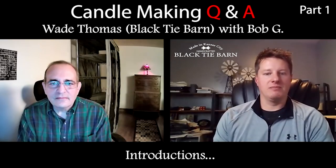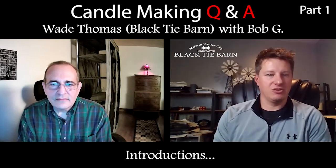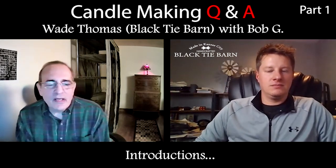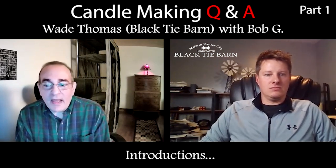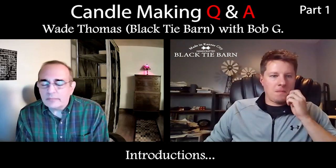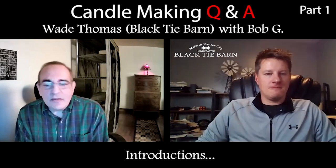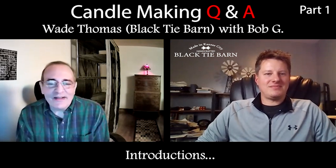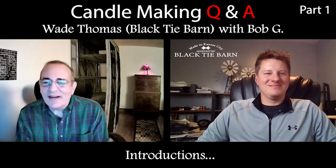Before we get started on those questions, Bob, do you want to take a sec to say who you are, where you're from, how long you've been making candles, and your journey to this point? My name's Bob Granada and I live in White Plains, New York. I've been making candles and soaps for going on about three years. I started like many others — I went into a local hobby shop, found a kit on making candles and one on making soaps, took them home kind of as a lark, got hooked on it, and it just became an obsession. I've spent way too much money on it, but I really enjoy it.